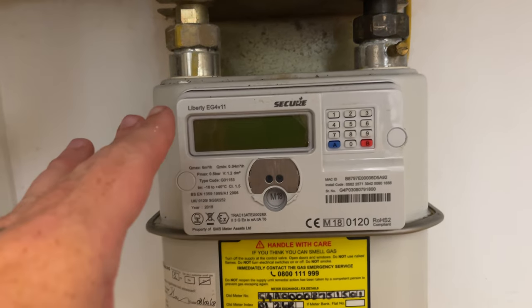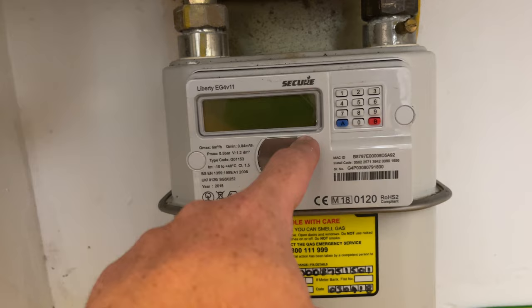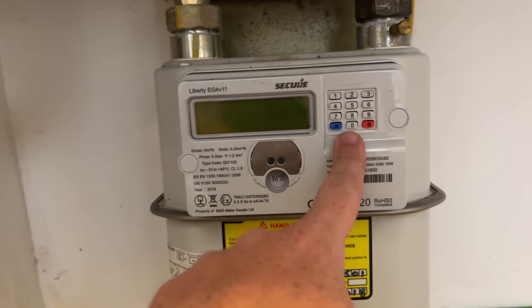What's up everybody, welcome to Fix It With Fusco. My name is Keith. Today's video, we're going to look at this gas meter and how to get a reading for it. This is the Liberty EG4 V11. As you can see, this is the gas meter here. This is where your reading will come up on the screen. You have this little keypad here.